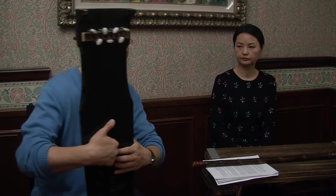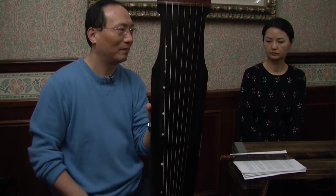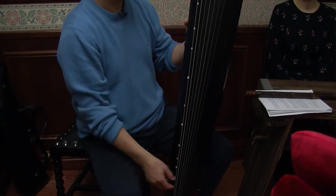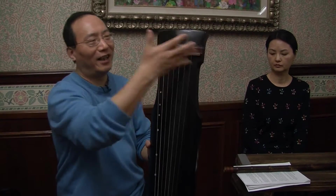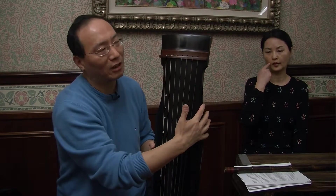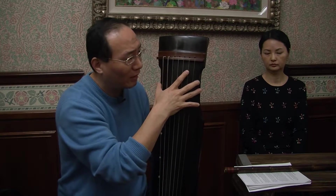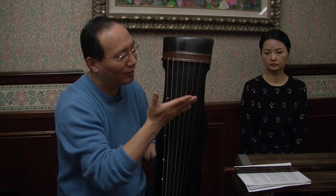Let's take a look at this instrument. If we stand up holding it, what does it look like? It looks like a human body — this part is like the shoulder, and this is like the head. We call this the Confucius style, because Confucius wears a hat just like this shape. So we call it the Confucius style.